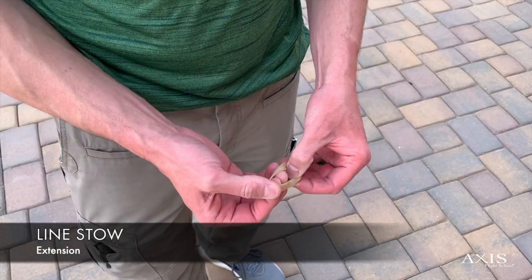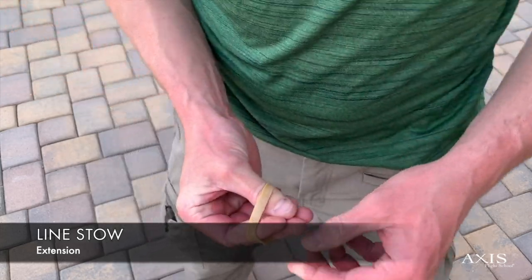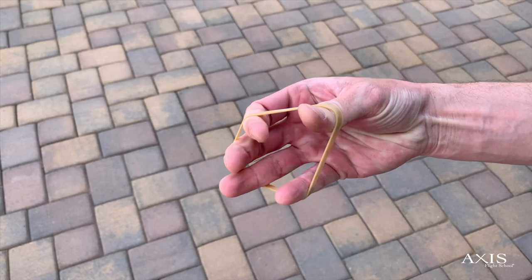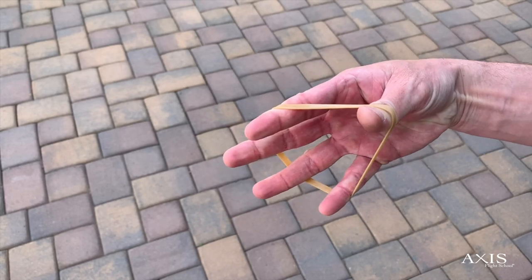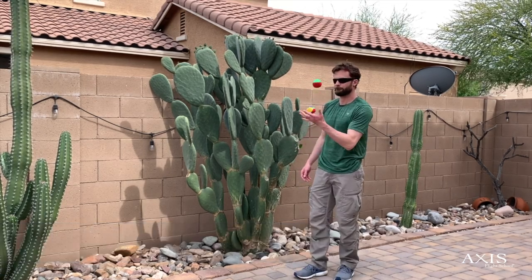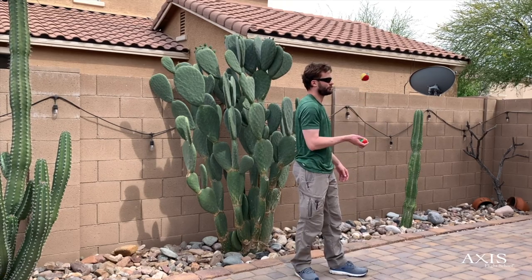Line stows make a great training tool. Simply grab yourself a line stow from your packing kit and tie it around your fingers. Work on extension by spreading your fingers as wide as possible. I incorporate juggling as a way to break up my workout routines. It's a great way to develop hand eye coordination and agility and it also serves to break up the monotony of some workouts. Keeps it interesting.